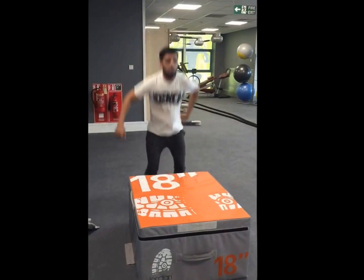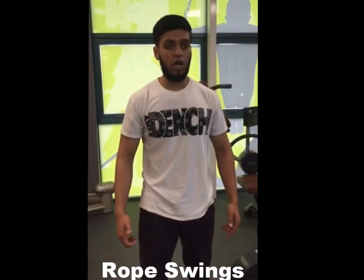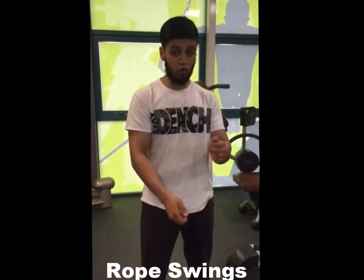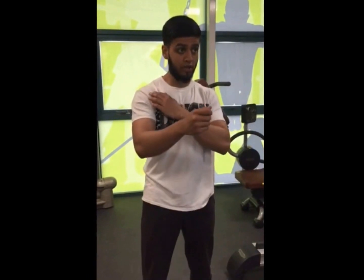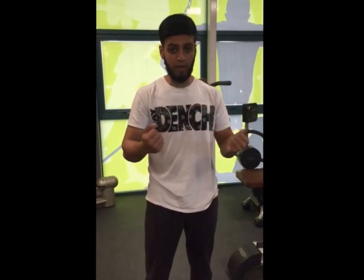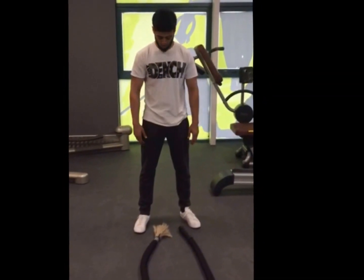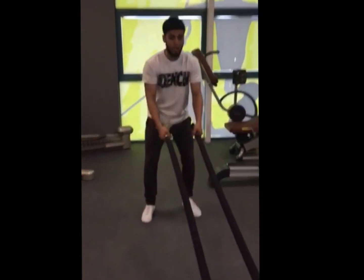Now we're going to do double arm rope swings. It's really good for your full body — your shoulders and your arms. It tones and makes you stronger. It's a conditioning workout. Students start in a position like this.